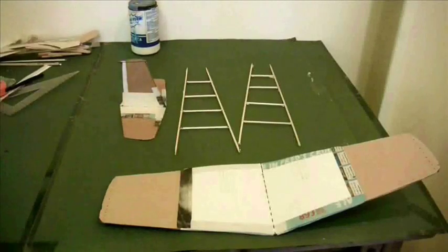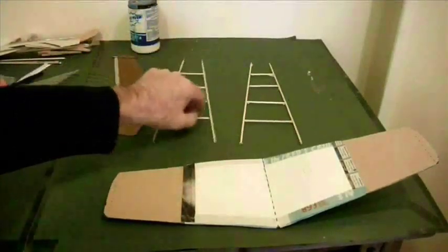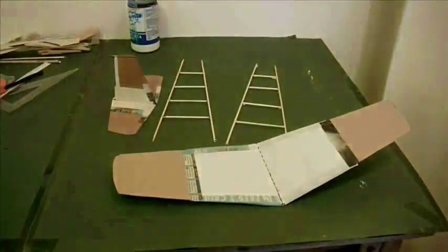Here are the components I've ended up with. We've got the wing, the tail plane assembly, and these two fuselage halves — top and bottom. So I'll show you how I'm going to put those together.